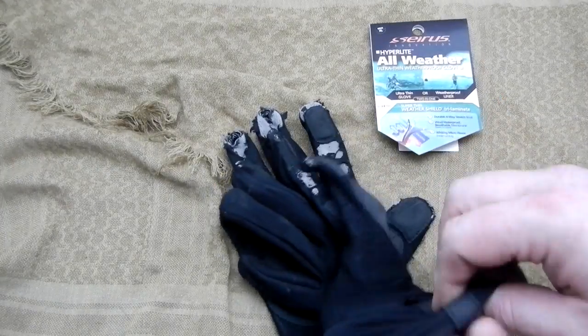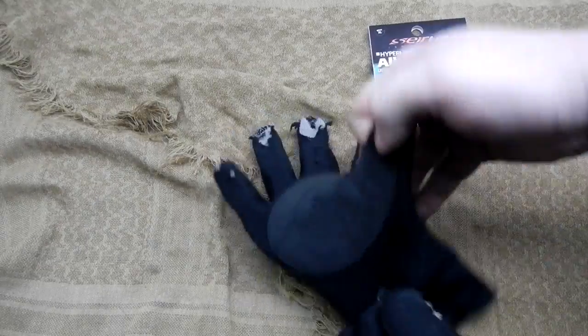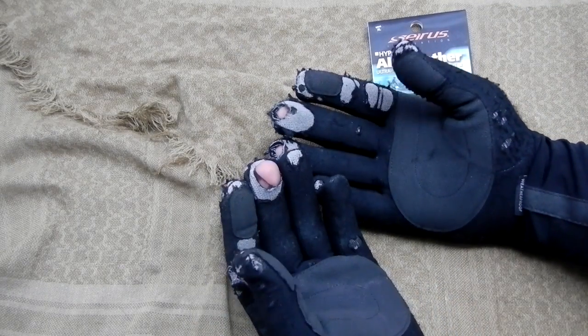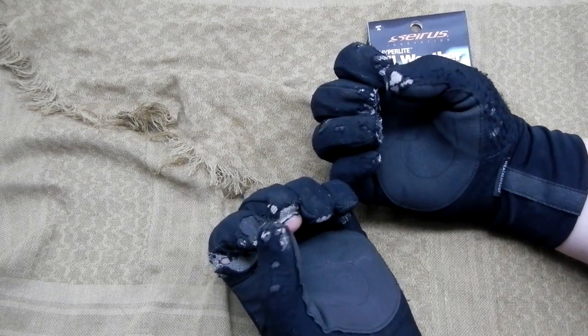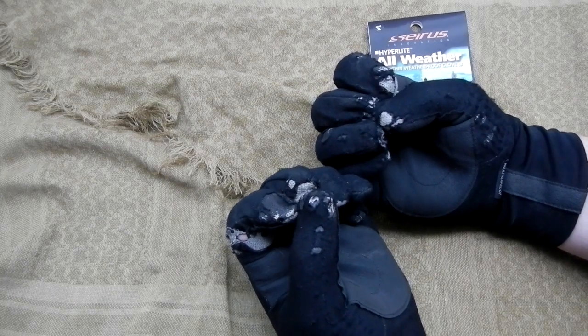So after hours and hours of handling wet snow, your hands will be wet, but there are no issues with your fingers being cold. The material is flexible enough that it maintains warmth. The problem with some liner gloves is that in order to maintain dexterity, they are so restrictive that your hands can actually get colder because they cut off blood circulation.